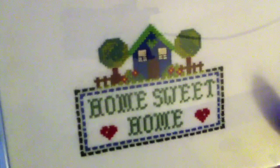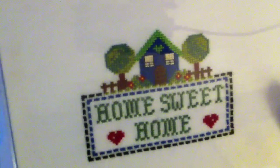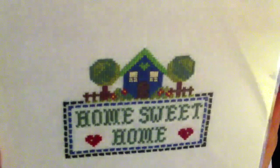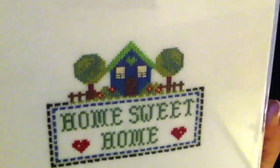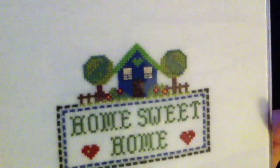It's stitched two over two. And the chart has a color key to it, but I just found some threads that I had in my stash instead of going out buying new threads. But I actually think it turned out pretty good. So I hope she'll like it.